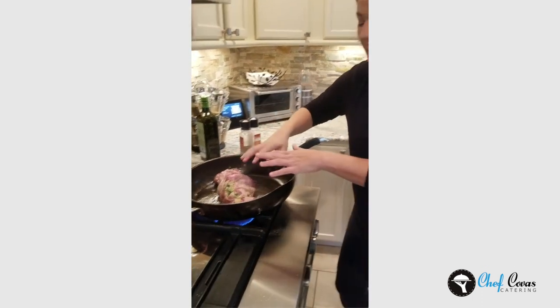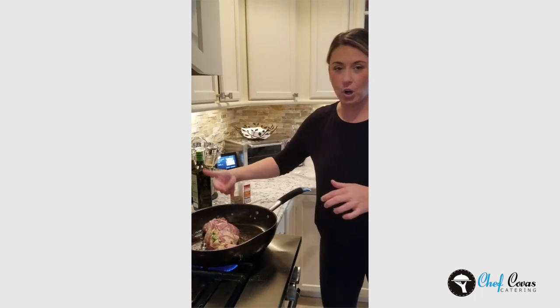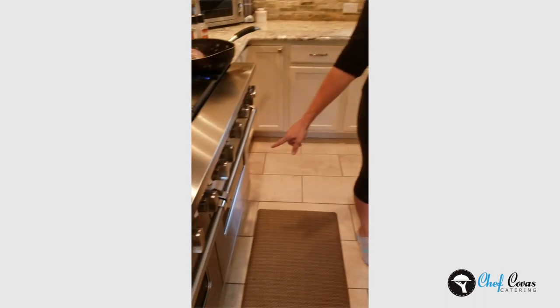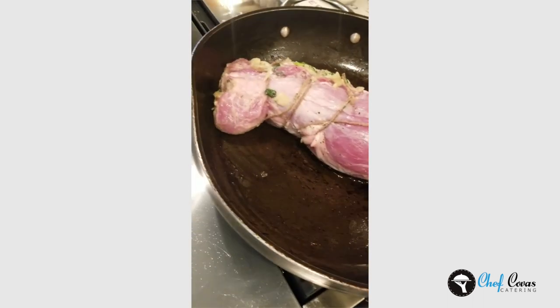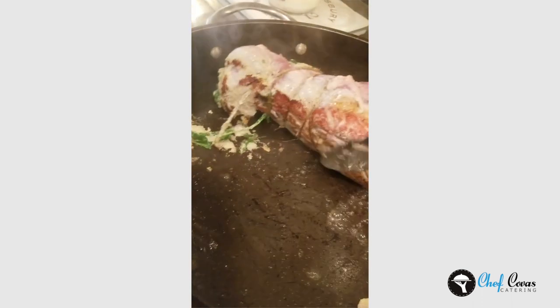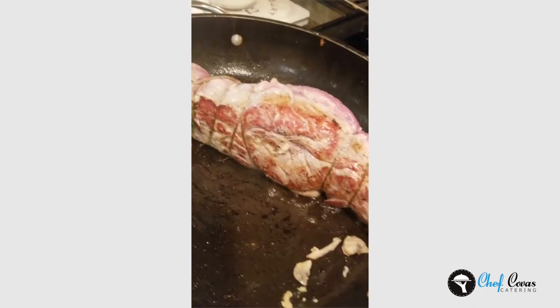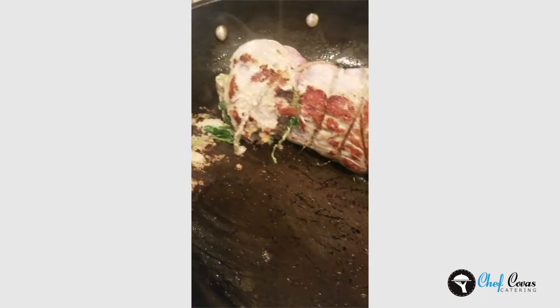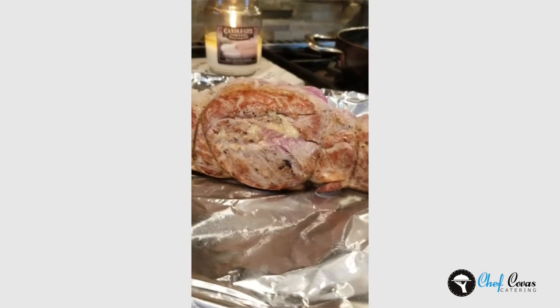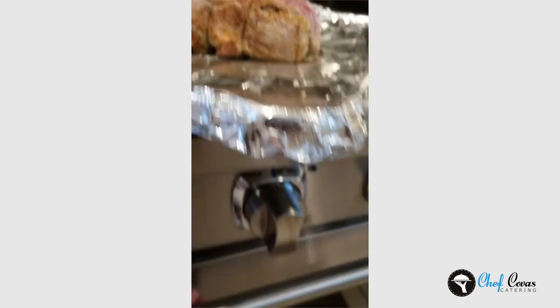Here's that sear — this is going to help seal all the flavor and the juices. We're going to rotate it around. I already have my pan greased here, pop it on, and we're going to do the oven. We do around three minutes on each side, then flip. You want to get that nice sear. As soon as we rotate it all the way around, we'll put it on the sheet pan. Seared the whole loin, and now we're going to put it in the oven — 350 degrees for around 45 minutes.